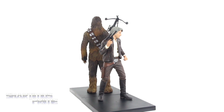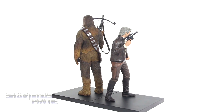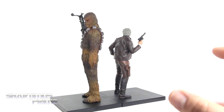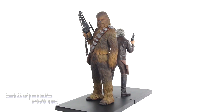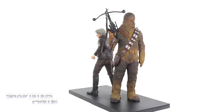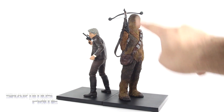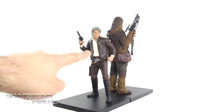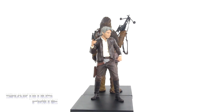Here's Han Solo and Chewbacca out of the packaging, and as you can already see these are beautiful looking pieces. I love the paint apps on these Kodobokia statues and the sculpting is very nice as well. There is some assembly required — not much. You just have to put the hand with the bow blaster in for Chewie, and for Han you have to attach the arms, the head, and the torso.